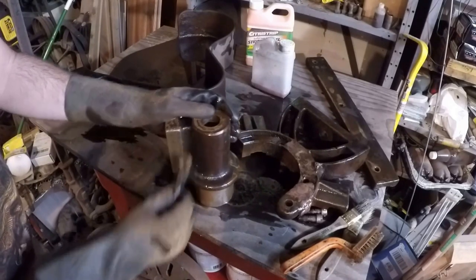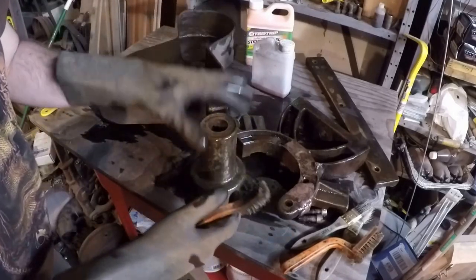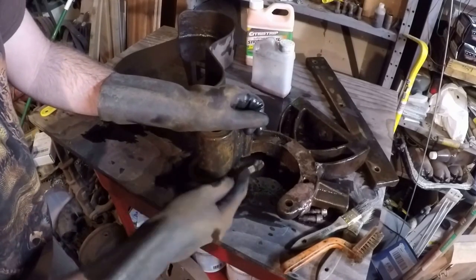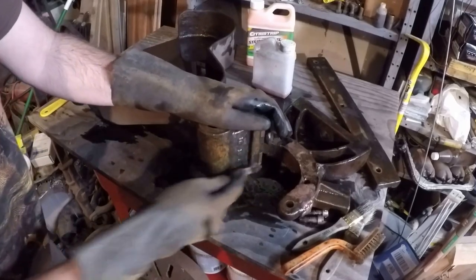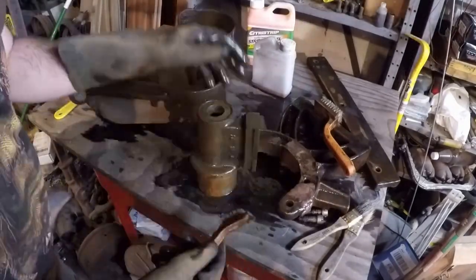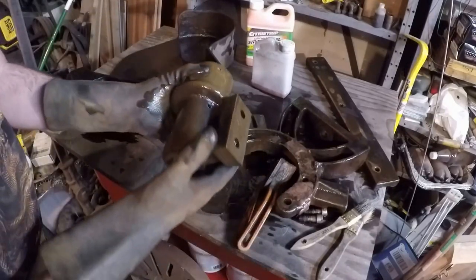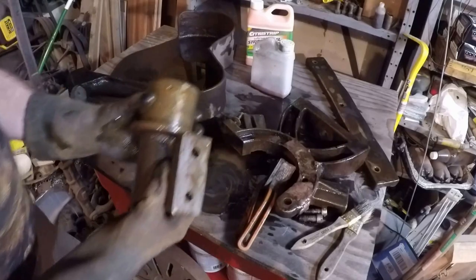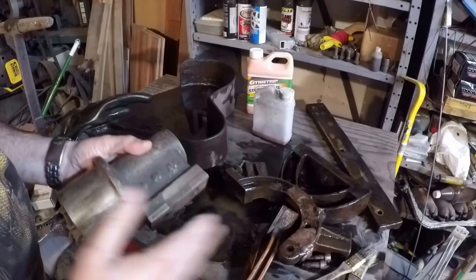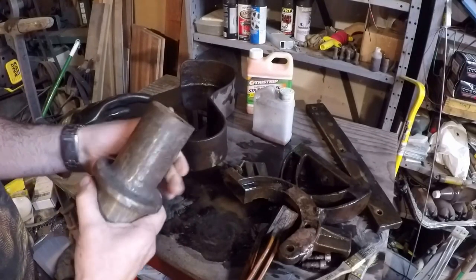I'll just try scrubbing on this stuff and see what happens. You can see it's still wet, so that means it should still be active — in fact, probably for another 10 to 12 hours or so. I'll go rinse this off and we'll have a look at it. I washed this off with really hot water and kind of dried it off with a paper towel. And you can see — that's gotten all the paint off of it.